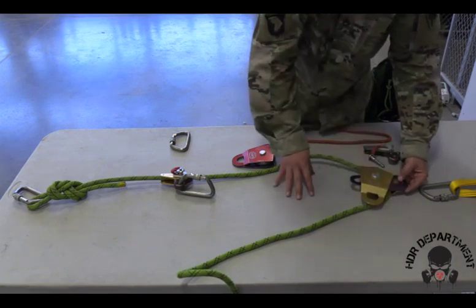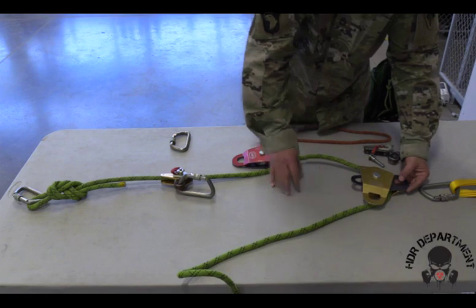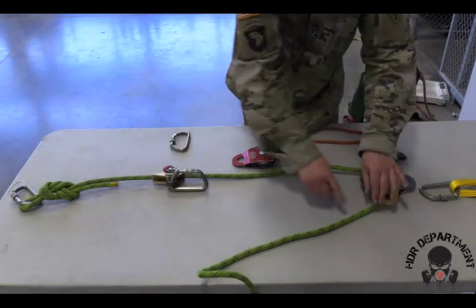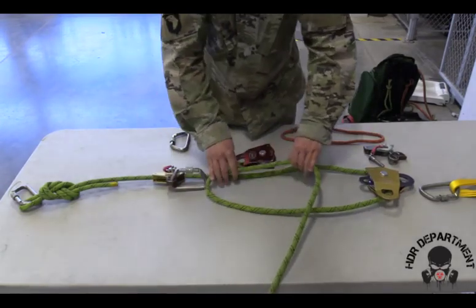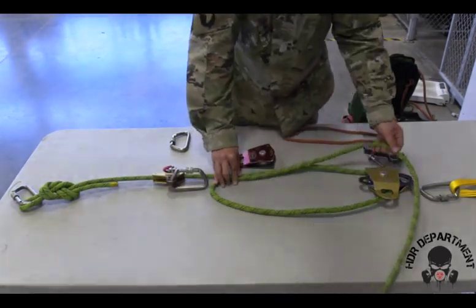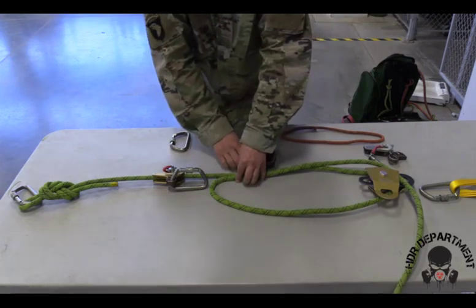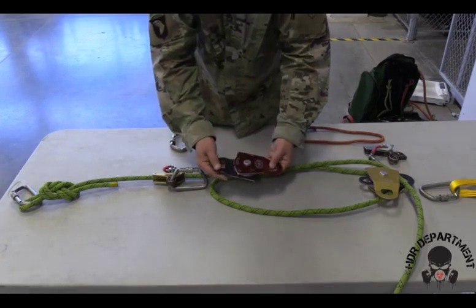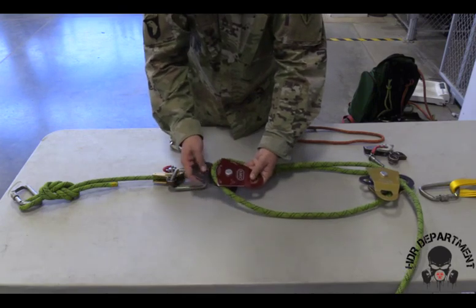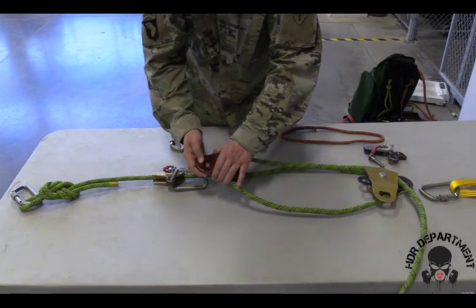Rotating only the center swivel back into place. As I follow the rope down, I'll create another bite just above where my carabiner is. Opening my single pulley 180 degrees, placing the bite inside the pulley, and rotating it back into place.